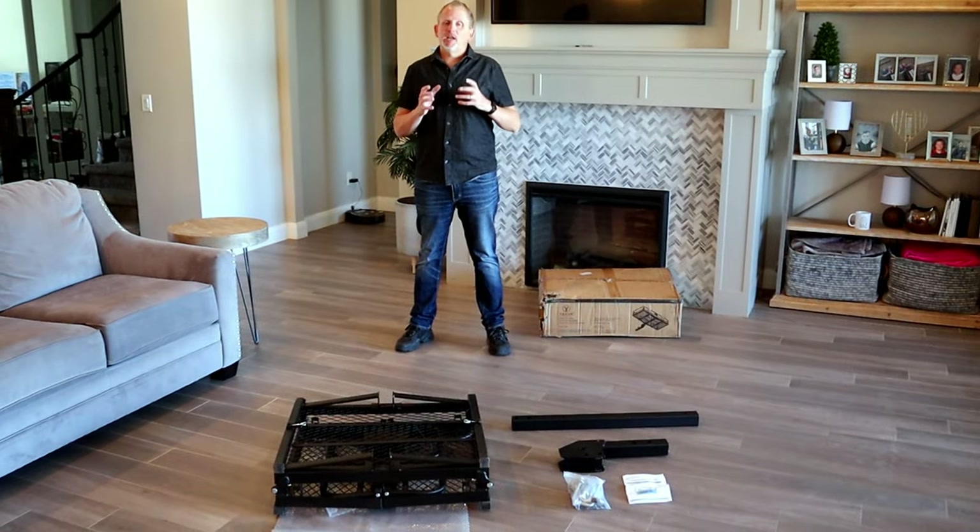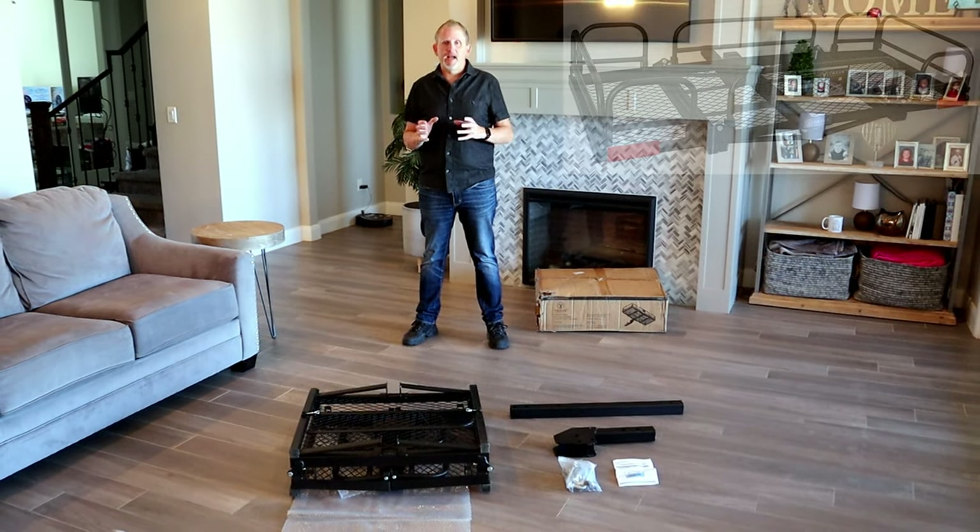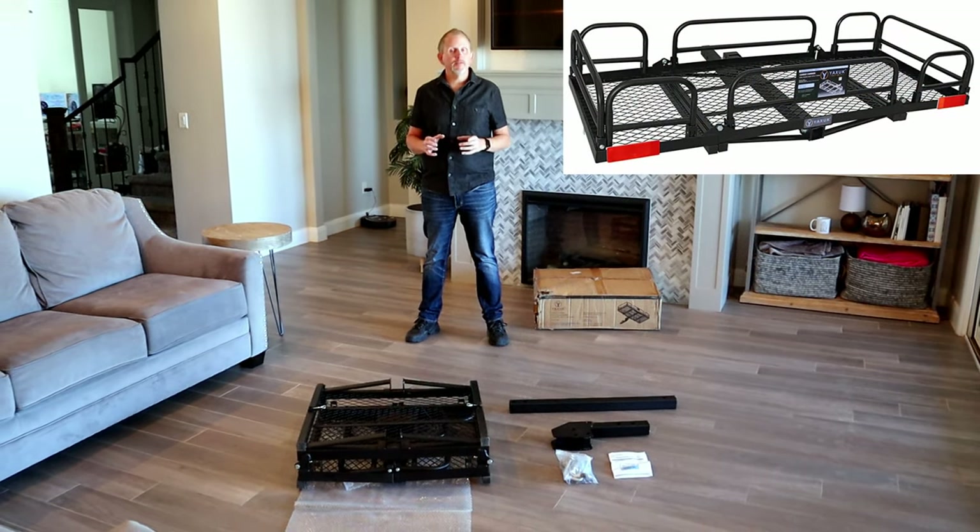Hey everybody, I'm Greg with the Fix My Gleap channel. Thanks so much for joining me today. This is going to be a quick assembly video on the Yaxac cargo carrier and receiver.